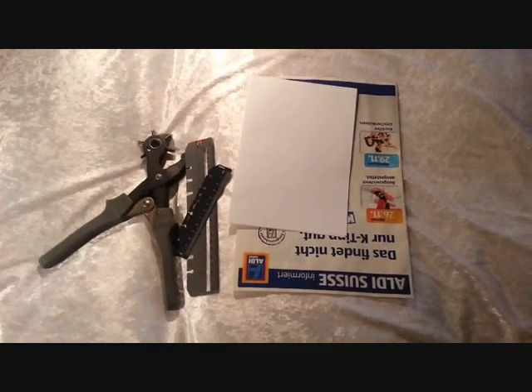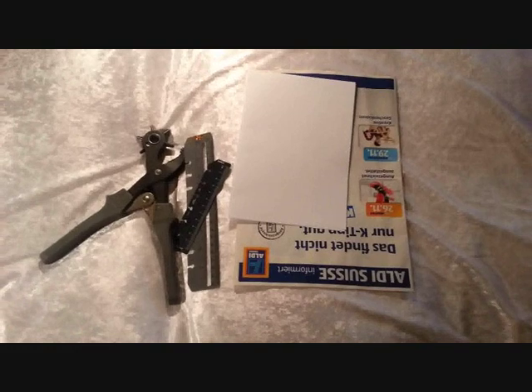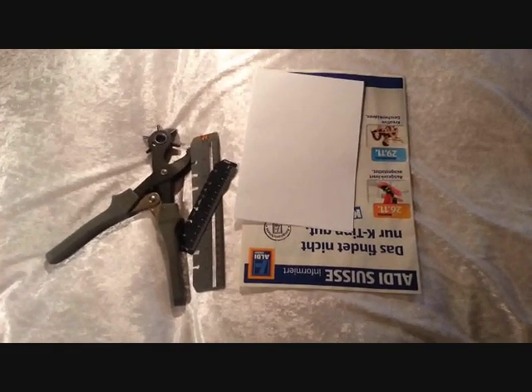Hi, my name is Natalie from Marigold's Loft. Today I want to show you how to create holes in paper for your file effects without using a hole punch.